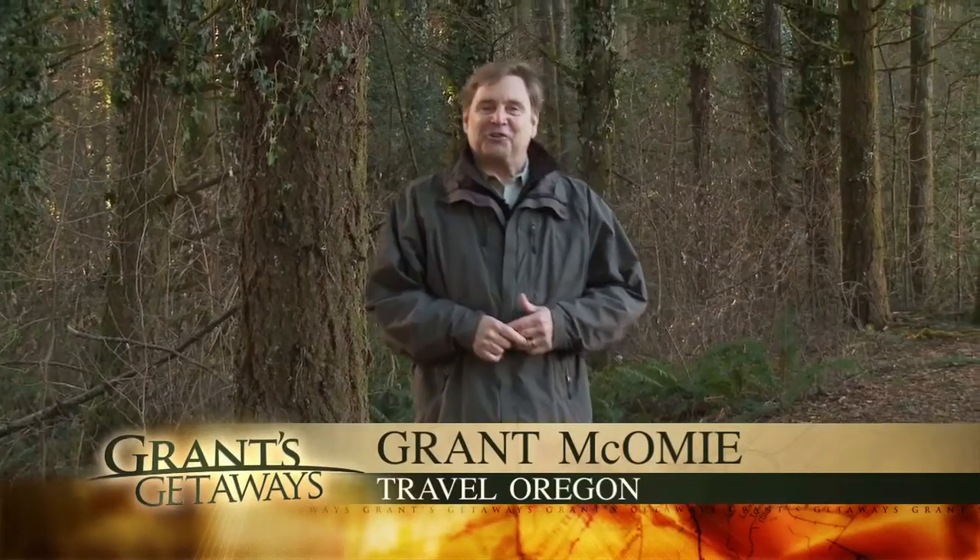Are you ready for a change of pace with your Oregon Outdoor Adventures this winter? How about a visit to Oregon's snow country? Even if you don't downhill ski or snowboard, this adventure is perfectly suited to newcomers. Hi there, Grant McComey here, your host for Travel Oregon's Grant's Getaways. This week, something different as we head into the Mount Hood National Forest and learn the tips, tactics, and techniques for snowshoeing down the Trillium Lake Trail.